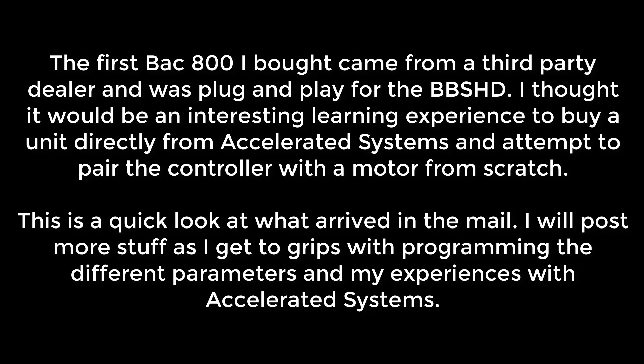The first BAC 800 I bought came from a third party dealer and was plug and play for the BBS HD. I thought it would be an interesting learning experience to buy a unit directly from Accelerated Systems and attempt to pair the controller with a motor from scratch. This is a quick look at what arrived in the mail — I'll post more stuff as I get to grips with the programming and the different parameters and my experiences with Accelerated Systems.